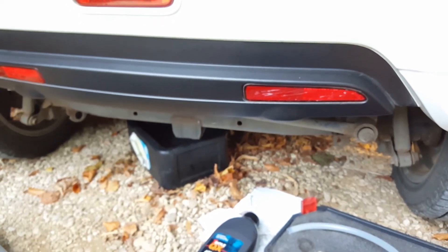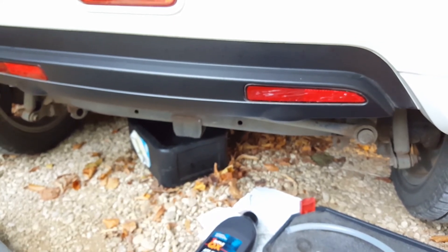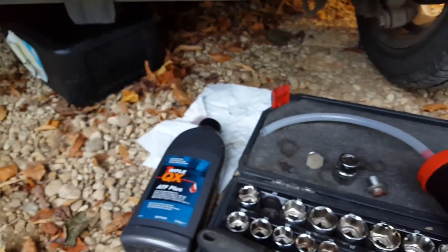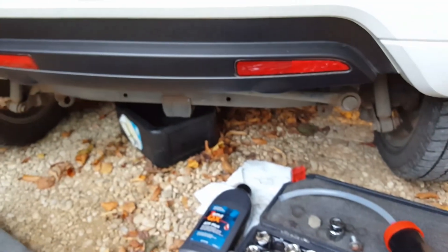The recommended oil change period on these is every 5 years or 62,500 miles. It's a very quick and easy job — as I say, it's only going to cost you 12 quid for the oil, so no problem doing it. Hope that helps.